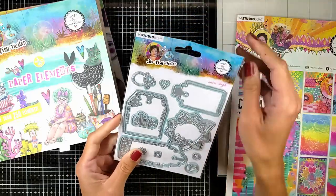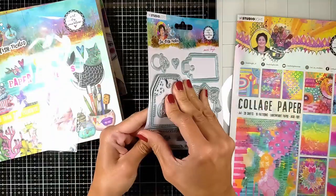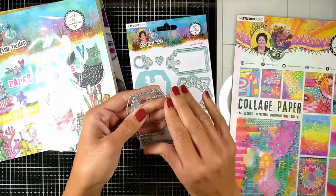Hi everyone! Welcome back, Leena here. Today we are going to create some fun tags using the tags of the sophisticated release from Art by Marlene.